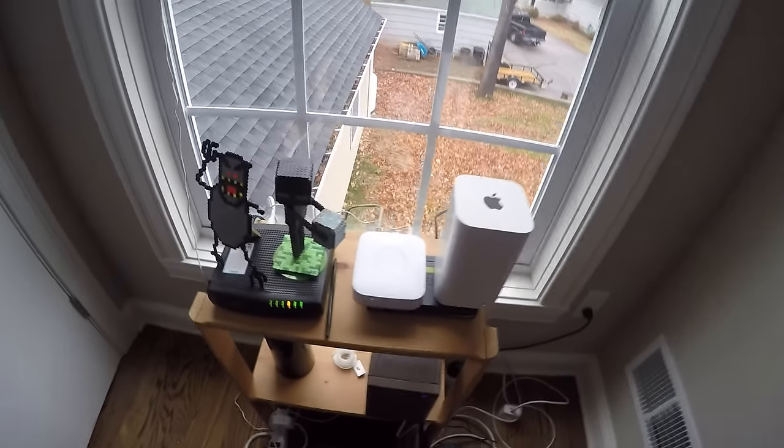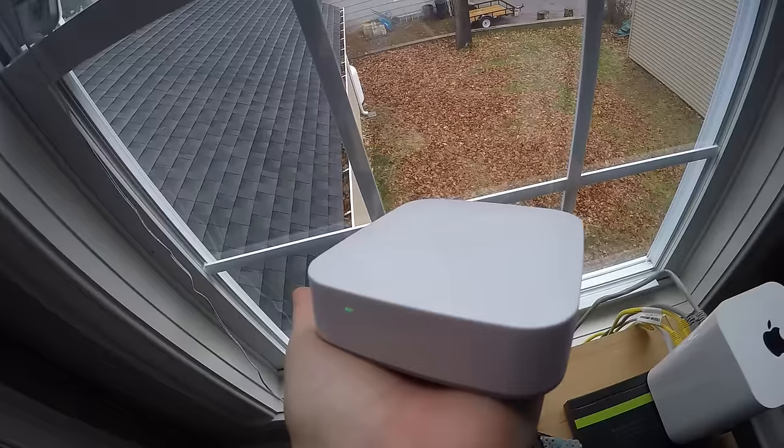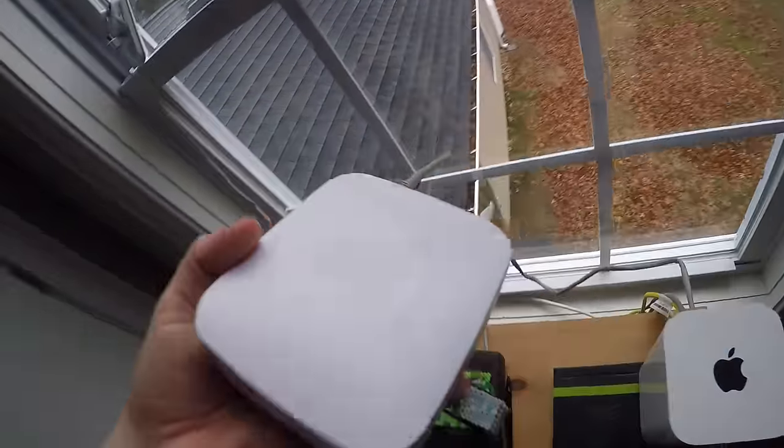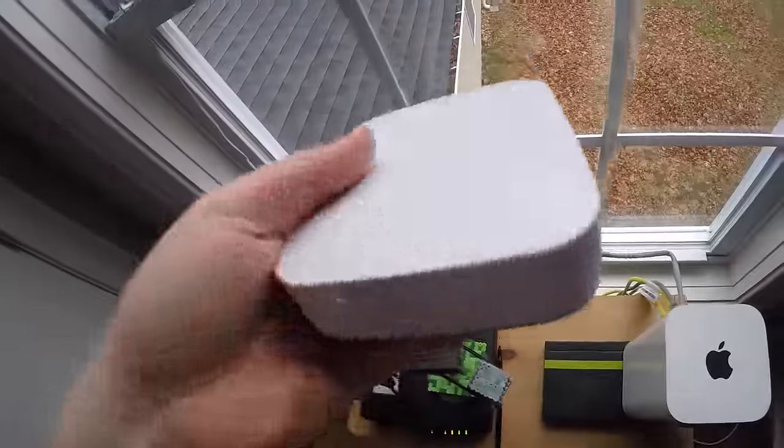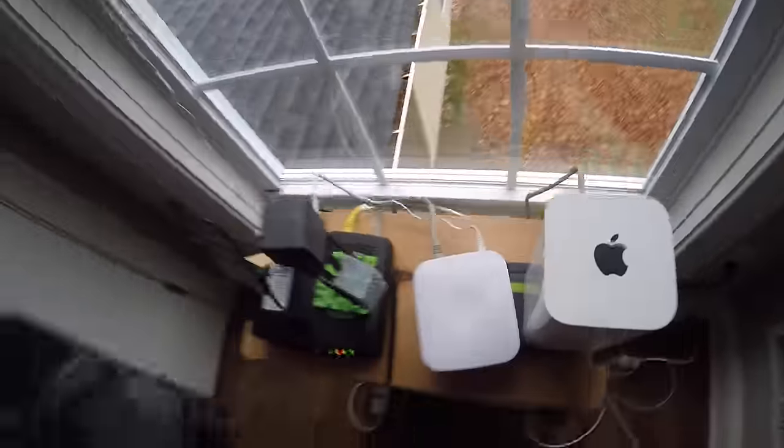Hello ladies and gentlemen, and today we're actually going to be reviewing the SmartThings Hub. So you're probably asking yourself, why did you switch hubs? Why, you know, you sounded all pretty excited about the Staples Connect Hub. Why would you go out and spend money on another hub?